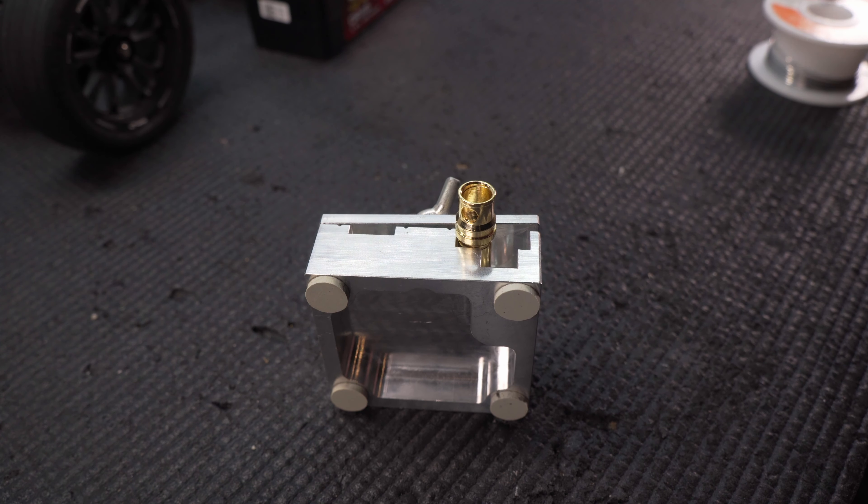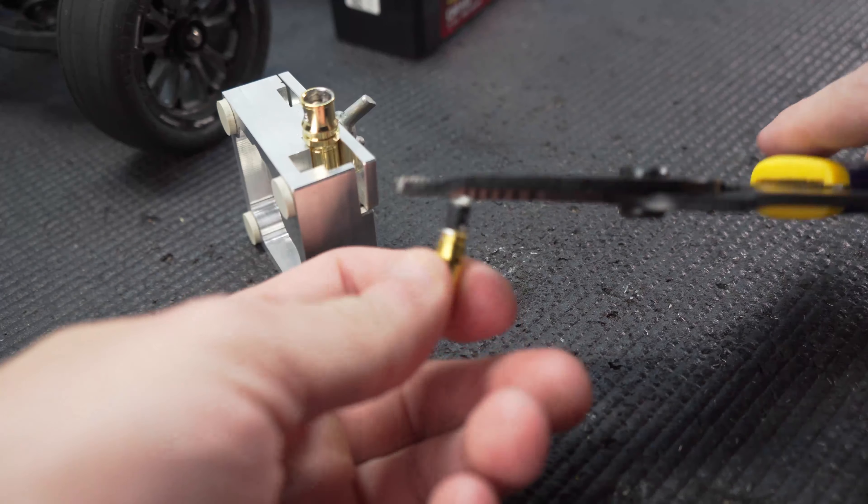First things first, this is a five millimeter female bullet connector. We're going to add a little solder in here just like you would normally do. With the five millimeter connector pre-tinned, we're going to go ahead and do the same to some wire. This is some 12 gauge wire that fits perfectly in that five millimeter bullet. I'm just going to strip a really small section off at the end and pre-tin this as well. Pretty straightforward so far — we pre-tinned the wire and the connector, so now we're just going to put our wire in the connector and solder those together.